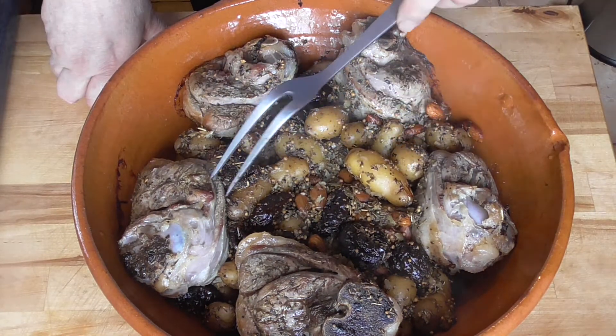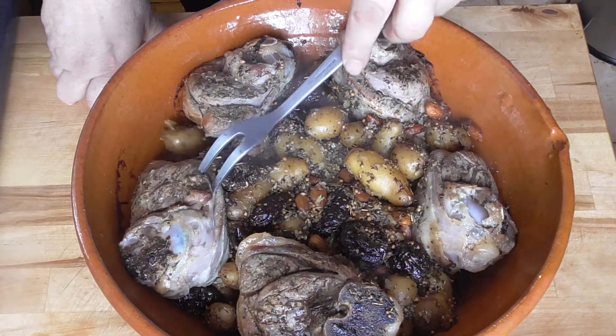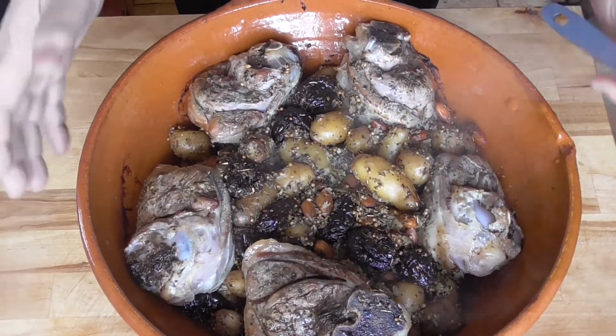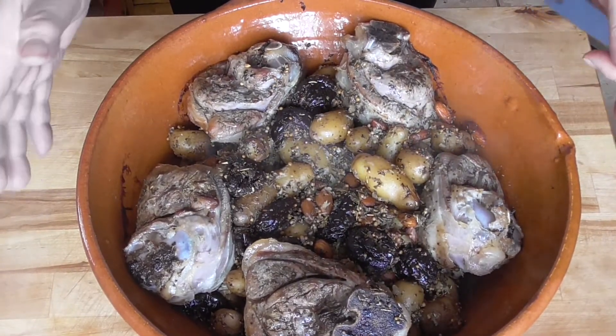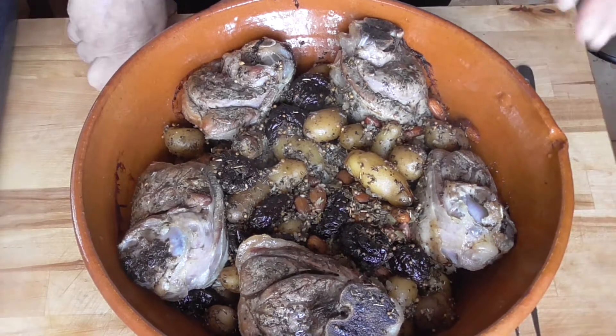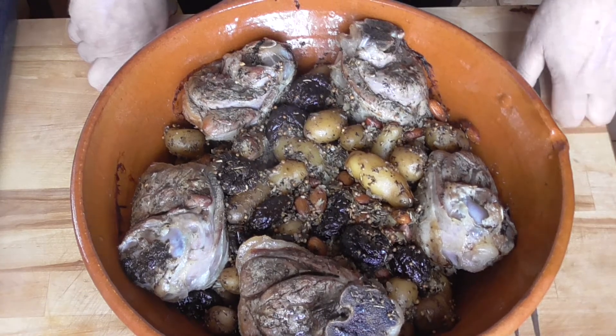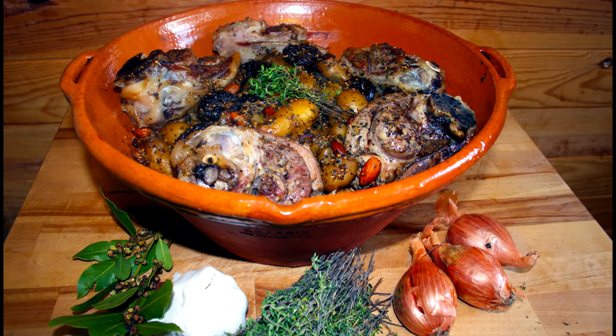Everything is beautifully cooked in their own juices, very tender. Put this on your table the way it is and you can only see happy faces. All the natural juices are on the bottom, so once you're served, put some juice over your dish. And all that's left to say, my dear friends — bon appétit. I'll see you back soon.